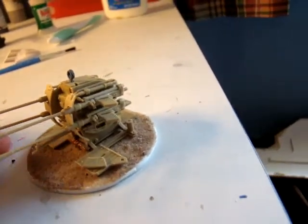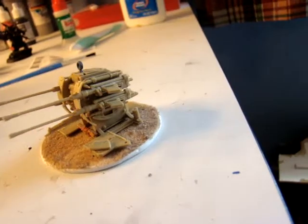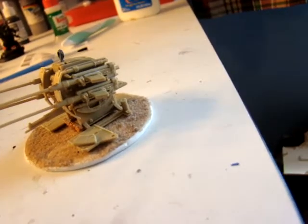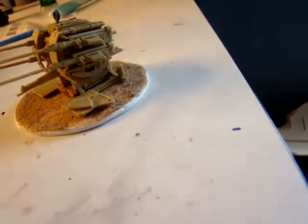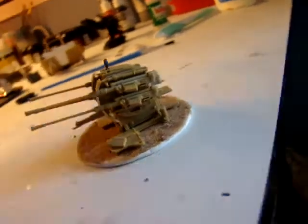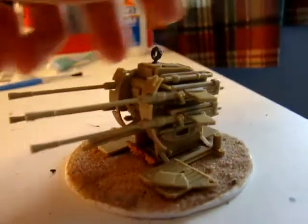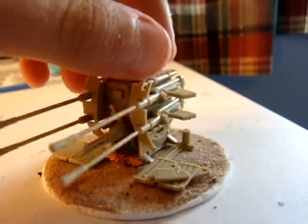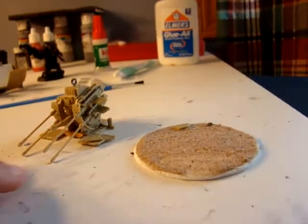I'd probably count this as a Twin-linked Heavy Stubber — that's a Forge World thing. If anybody has a profile for that, they could send it to me through private message. It's part of the Forge World Imperial Armor books, I think — part one. I don't think it's in the normal codex. Taking off the side, I can always put different weapons there to make more sense. I know it has four stubbers on there, but it'll just count as Twin-linked. If someone's really picky, I can just take off the two bottom ones.